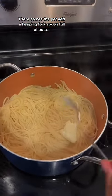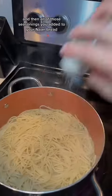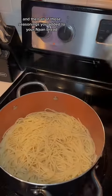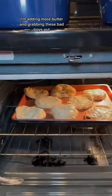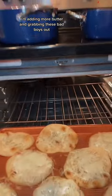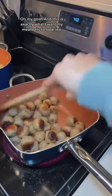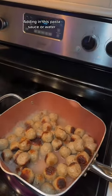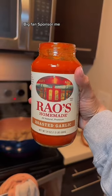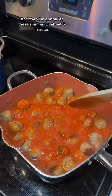Add a heaping spoonful of butter and then all of those seasonings you added to your naan bread. Adding more butter and grabbing these bad boys out — this is exactly what I want my meatballs to look like. Adding in the pasta sauce and pasta water — big fan, sponsor me. Then I'm gonna let these simmer for about five minutes.